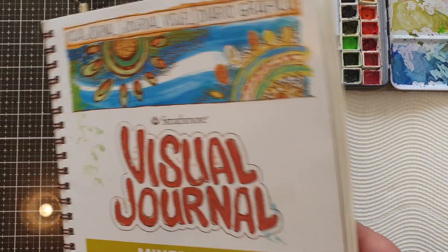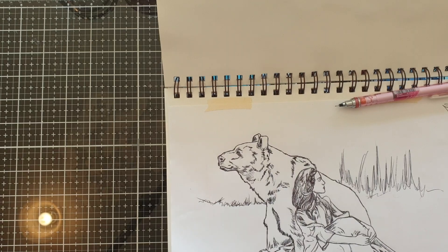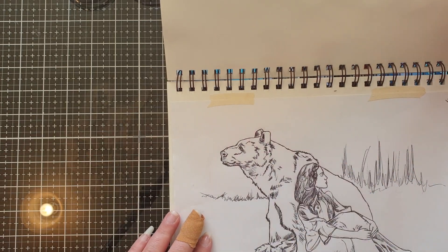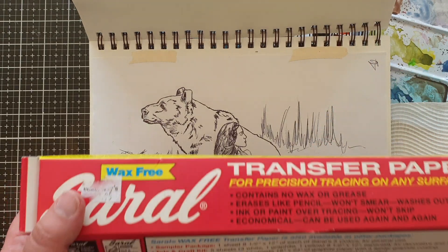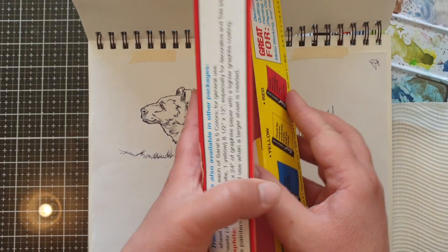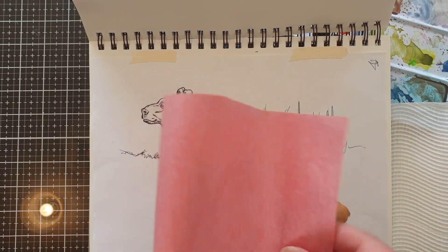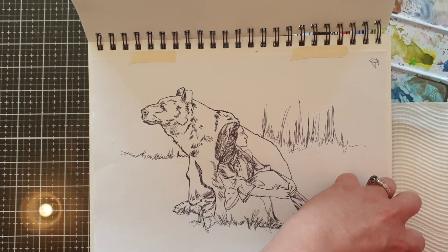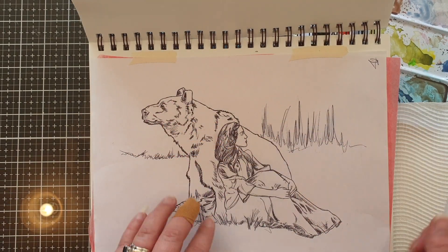What I wanted to show you next was how I got my sketch onto my mixed media paper to paint. I've scanned my sketch, printed it, and attached it into my sketchbook with a bit of masking tape. Then I used some red transfer paper underneath my sketch to transfer the drawing. This is the wax-free transfer paper in red — it also comes in white, blue, and yellow. I've cut it down to about A4 size and place it underneath my sketch red side down, then trace over all my sketch lines with a regular ballpoint pen.